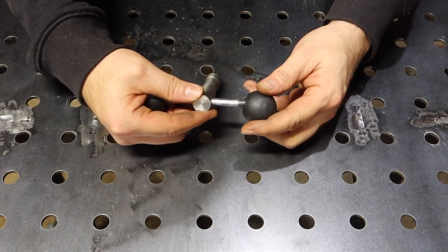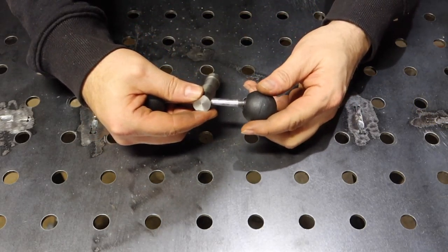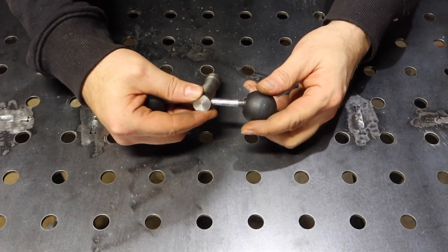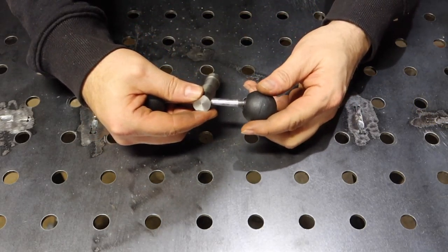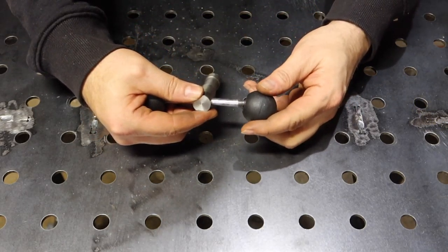All right, I've got all my pieces made. Hopefully this will be a little more press fit into the end — let's see what we've got. Okay, get that in there, put on the other side — looks like we got it. There's the finished product, let's take it over to the lathe and see how it fits.